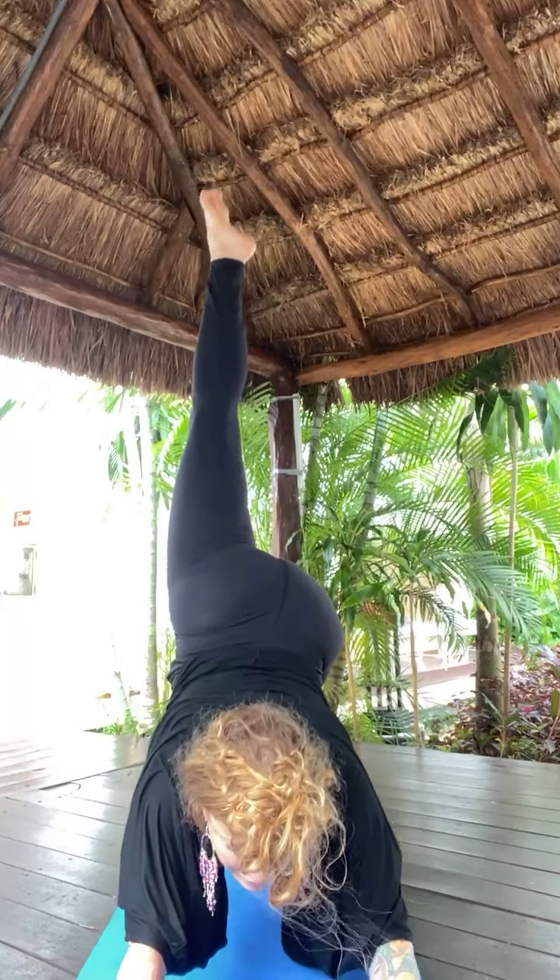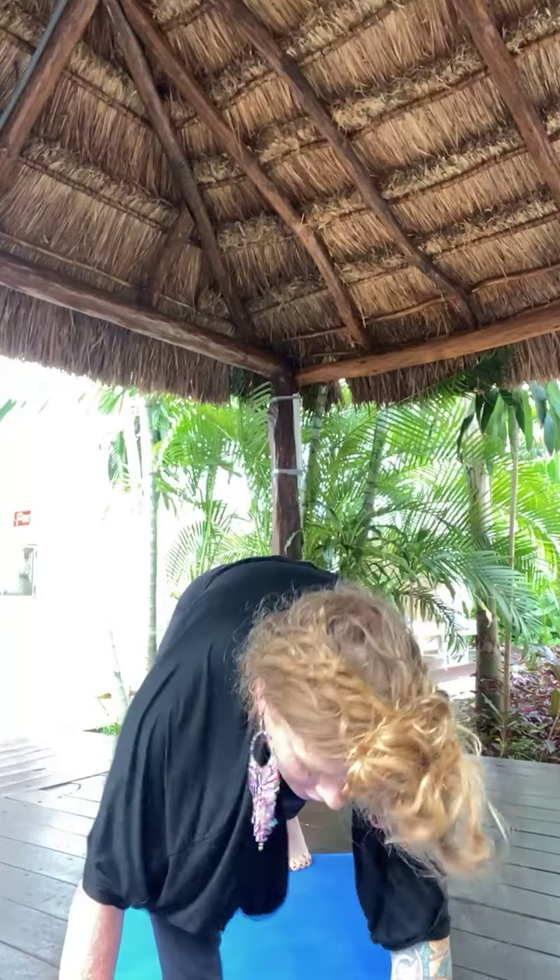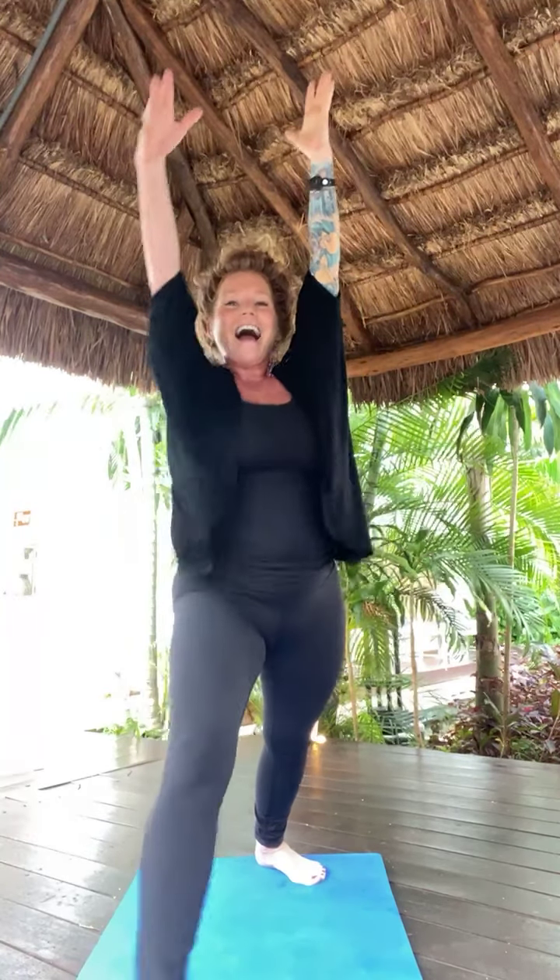Inhale, left toes high. Exhale, low lunge. Virabhadrasana one — warrior one. Exhale, back bend. Inhale, warrior one. Exhale, open twist to the left. Inhale, warrior one. Exhale, airplane pose — lift in and hold. Stay here. Optional biceps by your ears for added challenge. Warrior three. Five, four, three, two.